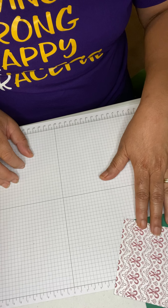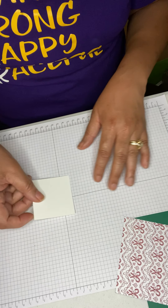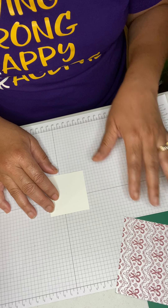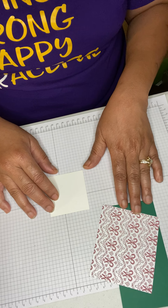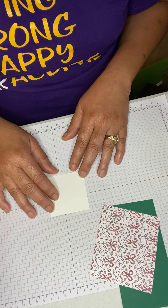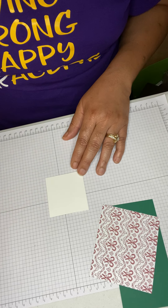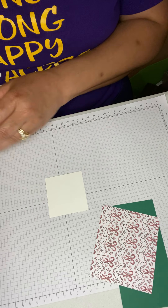Then we're going to need a piece of white card stock — or whatever color you'd like — a piece that's two and a half by two and a half. I want to do some stamping on this piece.